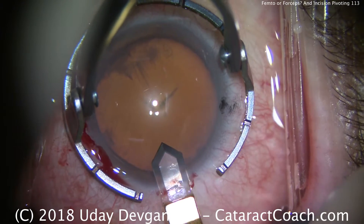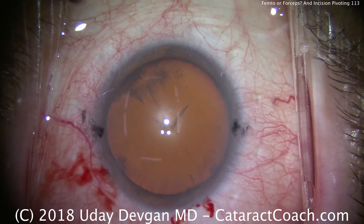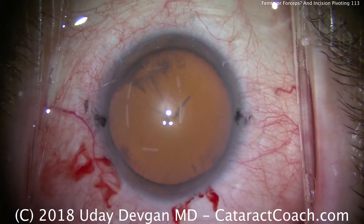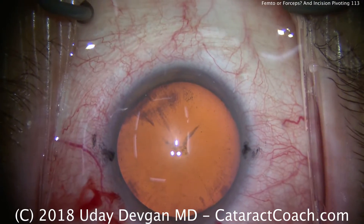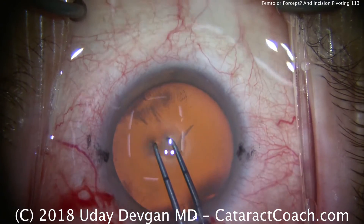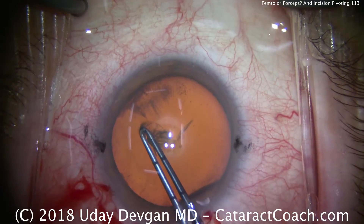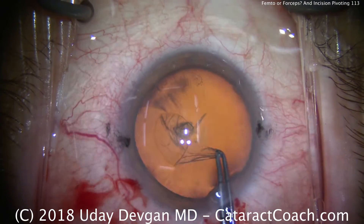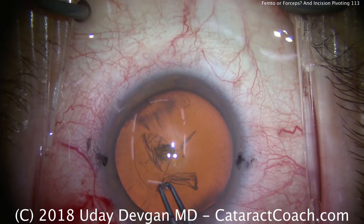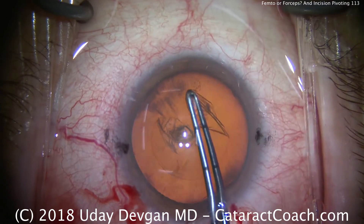We have a lot of working room, and the anterior lens capsule is flat. Now watch carefully — what I want to show you is how we pivot in the incision. The forceps go in the center, poke in and grab the edge of the capsule, but notice how the forceps will pivot in the incision. They'll float in the incision. There's no pushing up against the side of the incision, or the roof, or the floor of the incision.